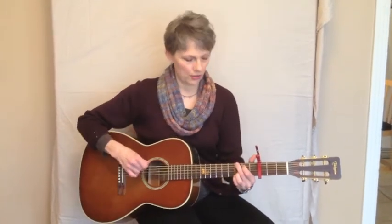If I move the capo to the second fret and play in G position, then what's coming out is the key of A. If I put the capo on the third fret and play in G position, now what's coming out is the key of A sharp, or more correctly, we would call that B flat.